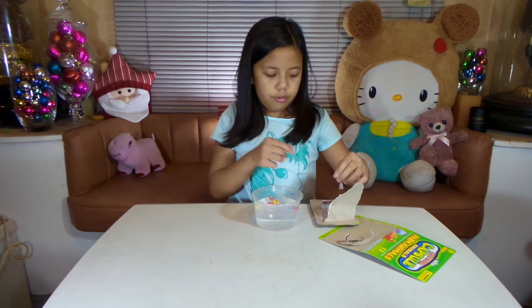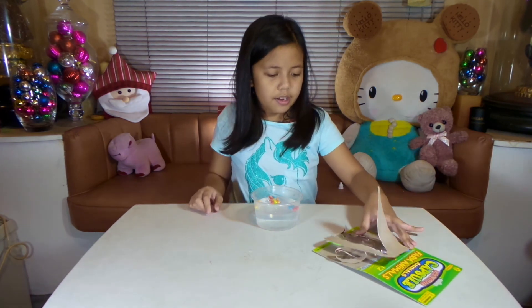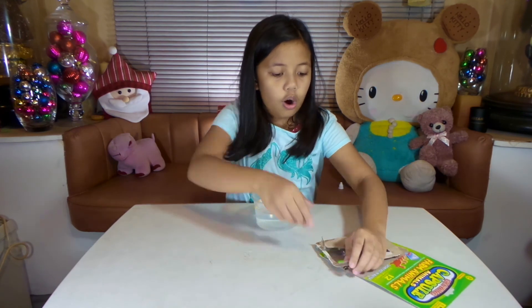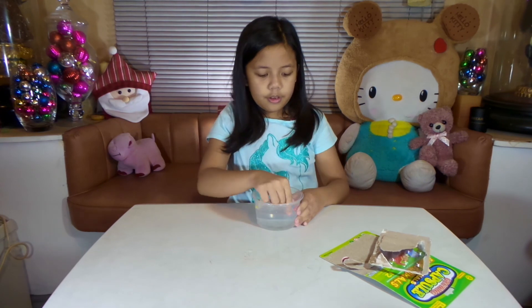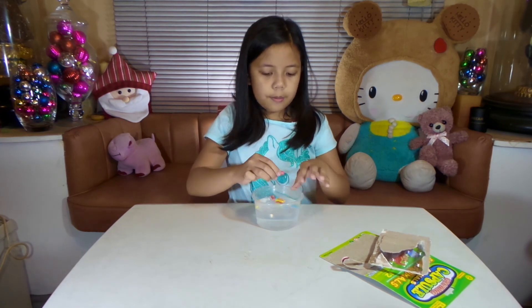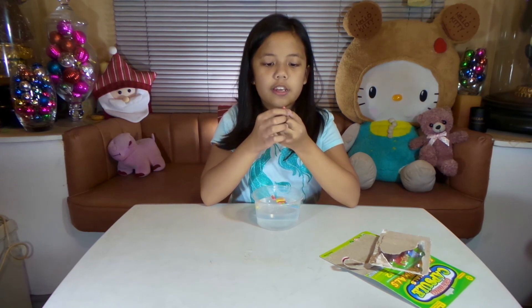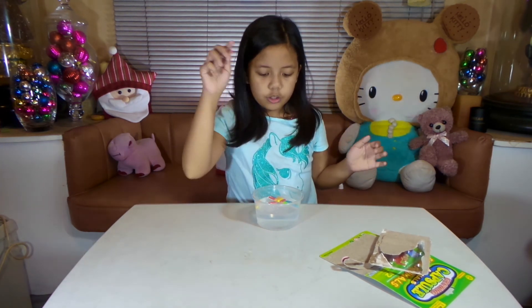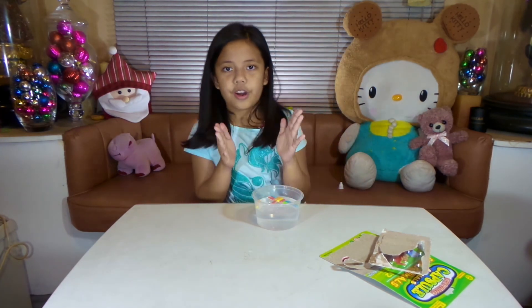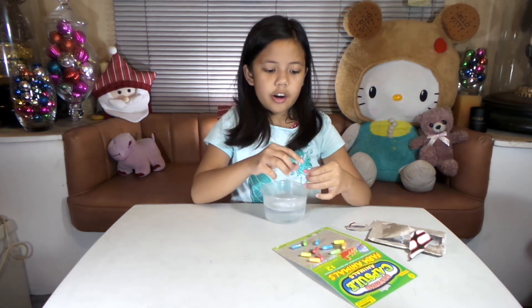Red, blue, orange, green — there's one last orange and green pill. Now this red pill — this is the first one I dropped — and I already see kind of like a belt on the top of the pill, which means it's becoming softer.